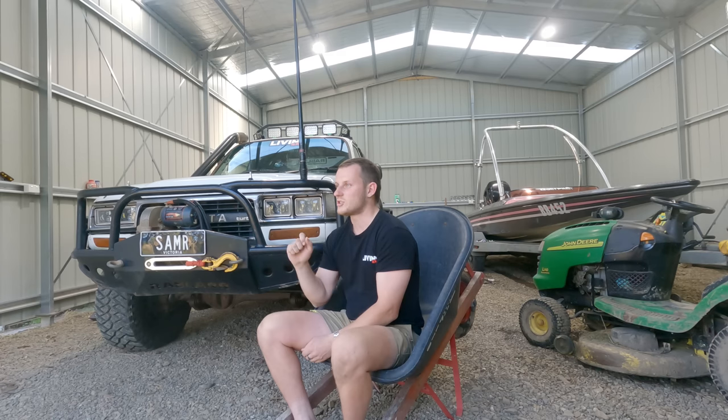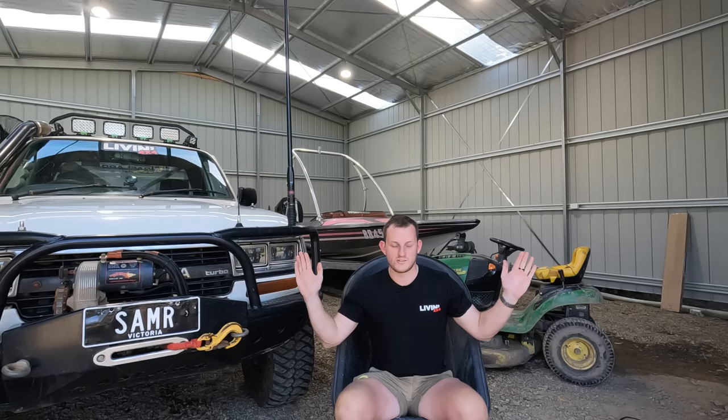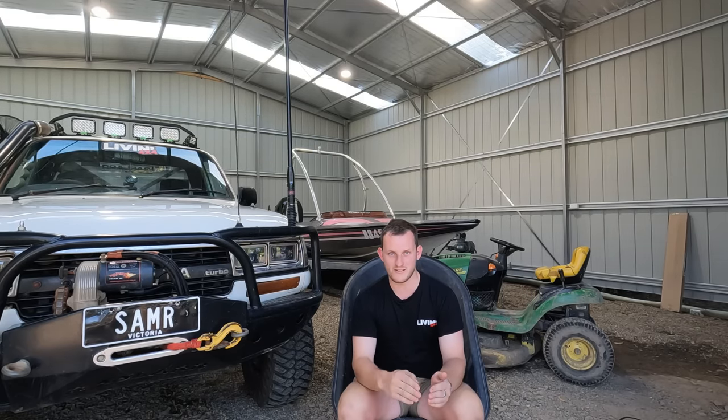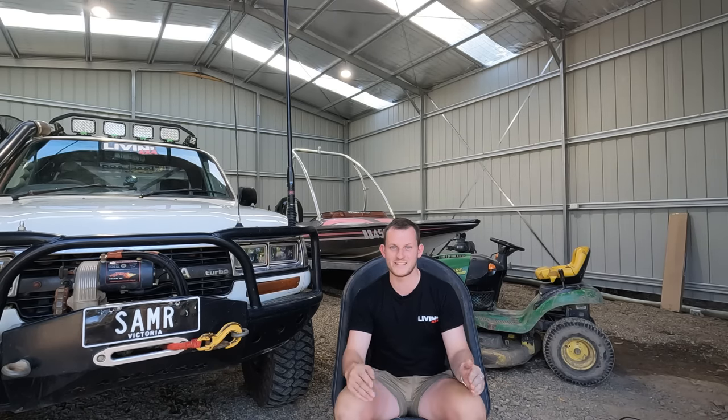I literally turned the key to my car - we were just down checking out a creek crossing. Turned the key and the engine just destroys itself, like out of nowhere. I couldn't believe it. First thing that goes through your head is: we are so far from home, we are in the middle of the Telegraph Track, we are by ourselves, and the car just had some sort of major breakdown. I had no idea what the hell had just happened.